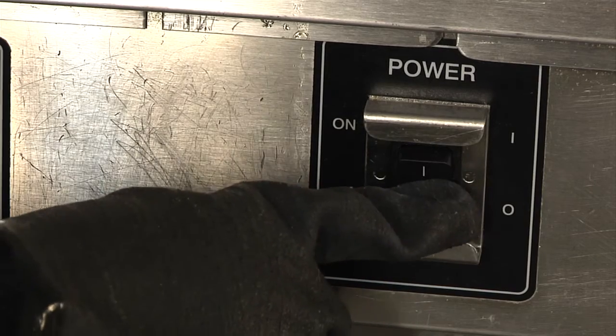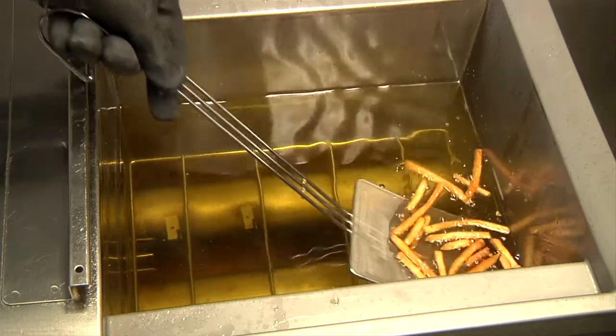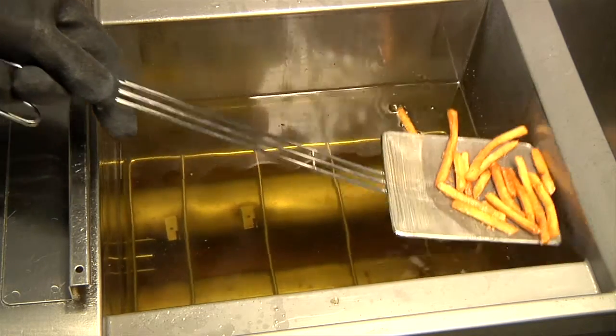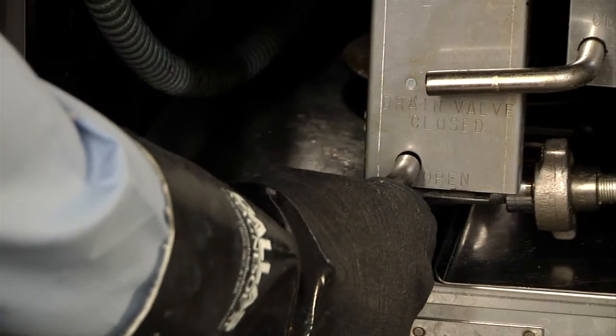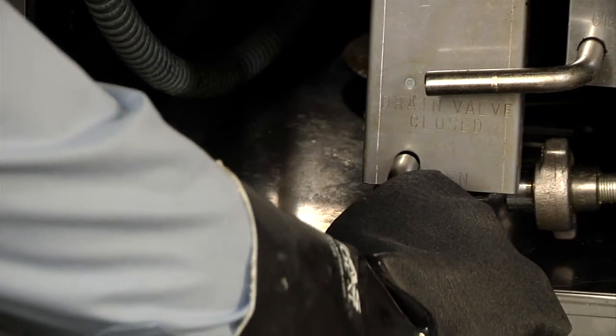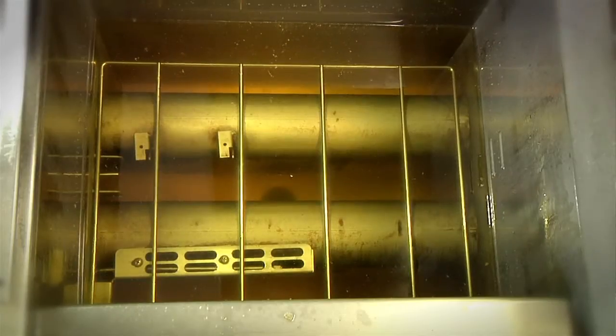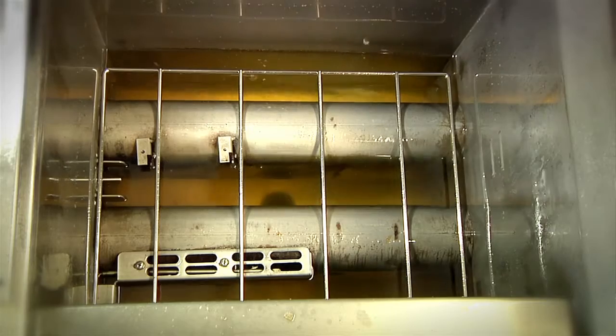Turn off the fryer to be filtered. With the skimmer tool, remove any large crumbs or particles. Open the drain valve and allow the oil to drain from the fryer to the filter pan. Remember, the oil is very hot, so use extreme caution and make sure you are wearing all safety equipment.